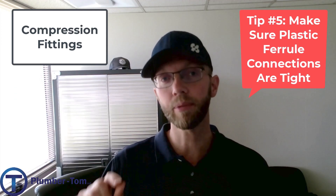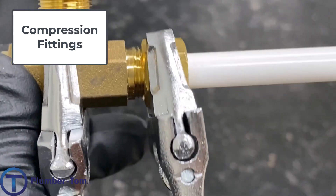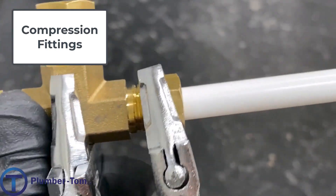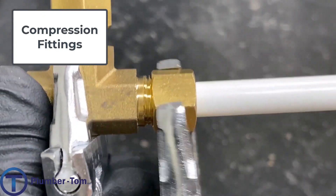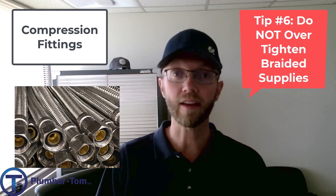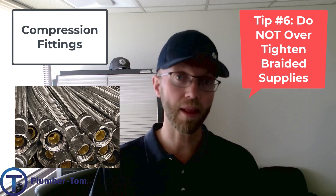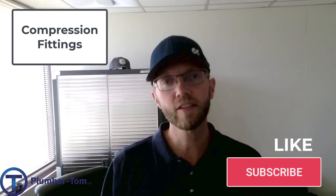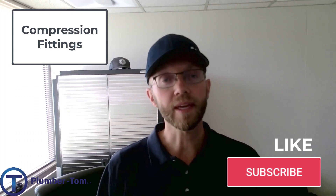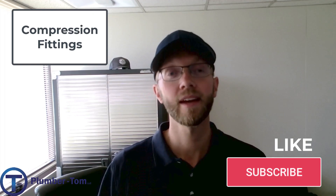When you're tightening plastic tubing with a plastic ferrule, make sure it's really tight because that plastic could pop out and you don't want those sorts of leaks. On the other hand, do not over-tighten the compression fitting on the end of a braided supply tube. So this concludes our introduction to compression fittings. Hopefully this is helpful to you — if you spend any time in plumbing you will run into them. I'll see you next time.